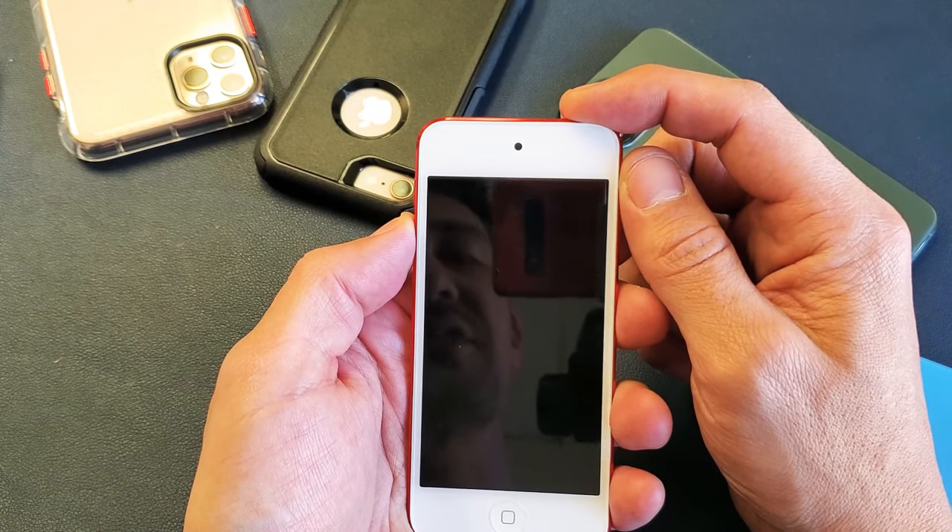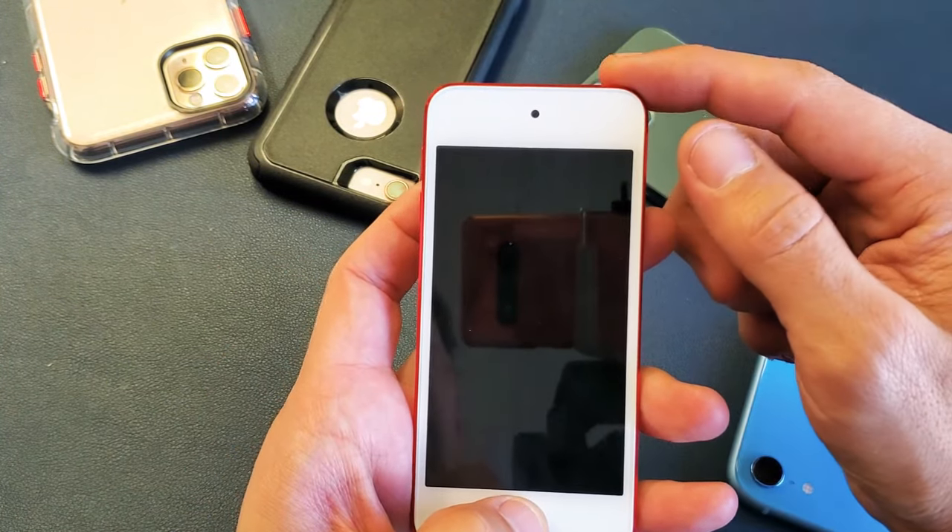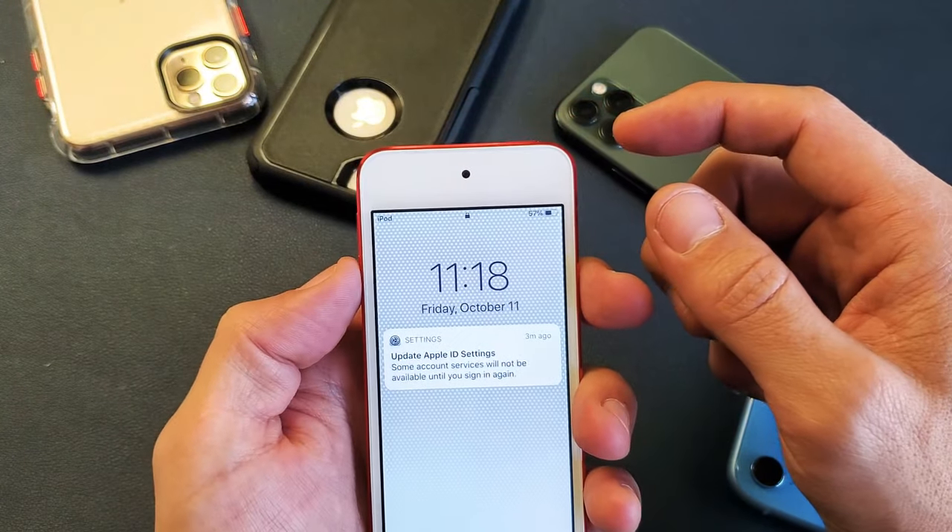Again, if you have an iPod 6th generation or under, you want to use the home button and power button. 7th generation: volume down and power.